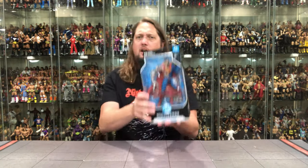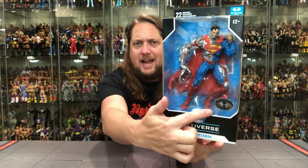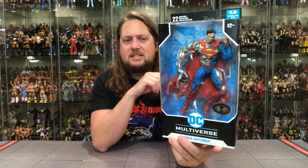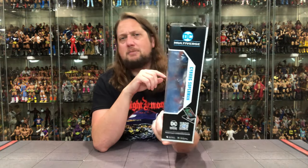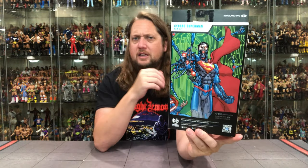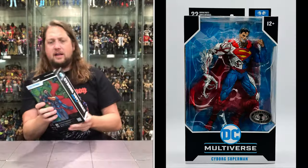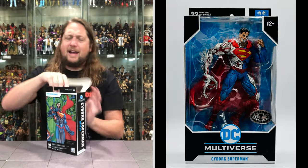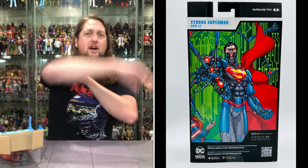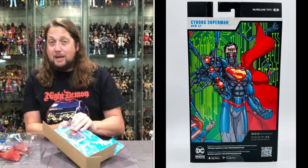Let's take a look at this Cyborg Superman — good weight to this figure. There he is, kind of posed in the package. You got the Platinum logo down low, DC Multiverse Cyborg Superman, 12 and up — yes, Mark Summers, 12 and up. 22 points of articulation right here. DC Multiverse New 52 on the side. Then on the back, Cyborg Superman in all his glory, looking dangerous, looking extra cybernetic. We're going to pull him out of the package and devalue this figure right here at the table.